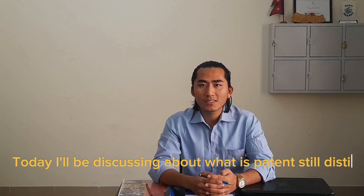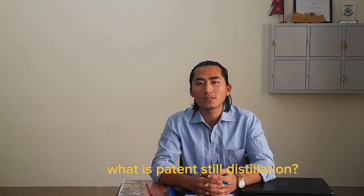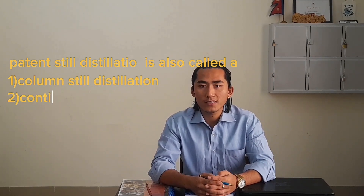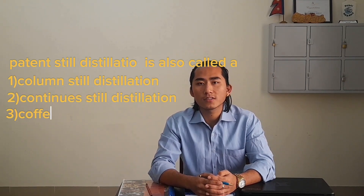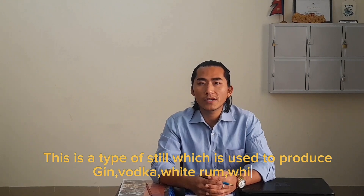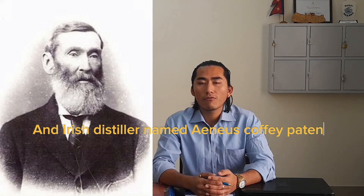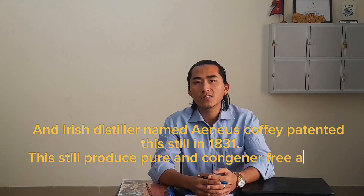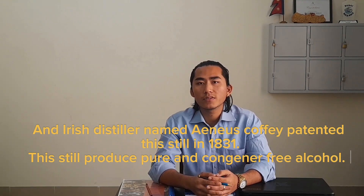Hi everyone, today I'll be discussing what is patent still distillation and how it works. Patent still distillation is also called column still distillation, continuous still distillation, and a Coffey still distillation. This is a type of still which is used to produce gin, vodka, white rum, whiskeys, and Irish distillate. Aeneas Coffey patented this still in 1831, and it produces pure, congener-free alcohol.